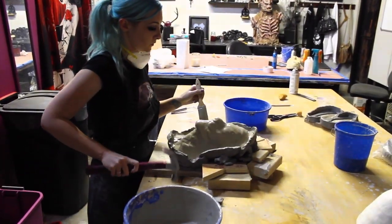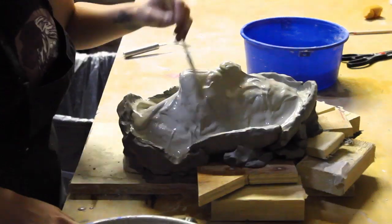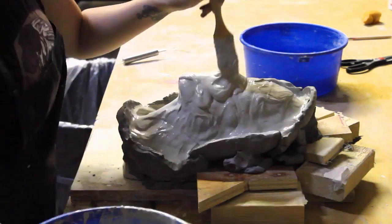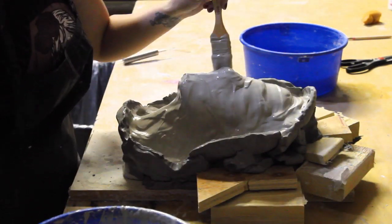Once the beauty coat is done, you just keep layering and layering the UltraCal and then you're pretty much done. You wait for it to dry, then you pry the mold open, and then we're going to be moving on to the next phase, which is running foam — that'll be in my next video, part two.